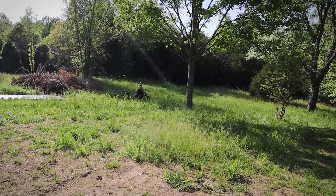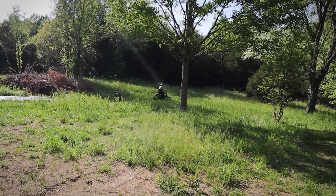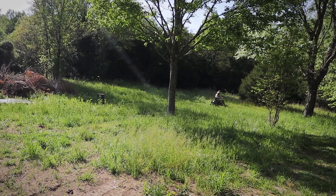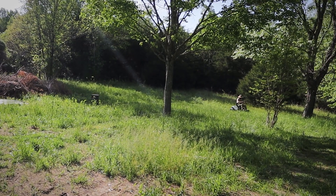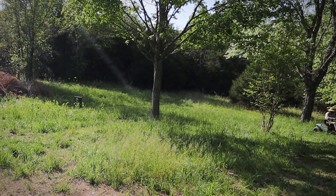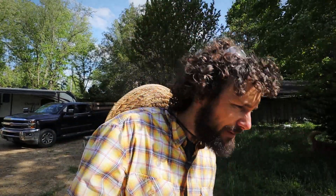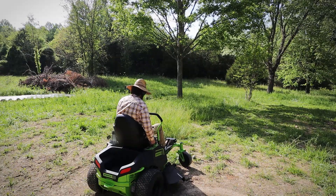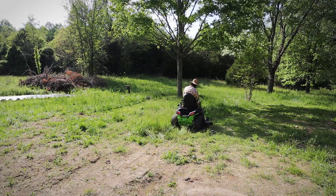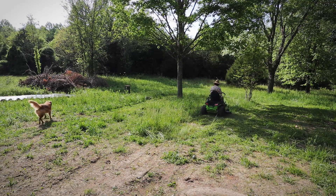The area I'm mowing right now is really bumpy — not a smooth yard at all — and it's handling it well. It is moving me around quite a bit, but the seat has springs and some shock absorbing, so it's comfortable. I have the mower blades on slow and the cut at three and a half inches, so I'm not trying to do the tall grass all at once. I'm pretty impressed that even with slow blades it's still cutting quite nicely. I'm going to try full speed blades and see if that cuts any better.